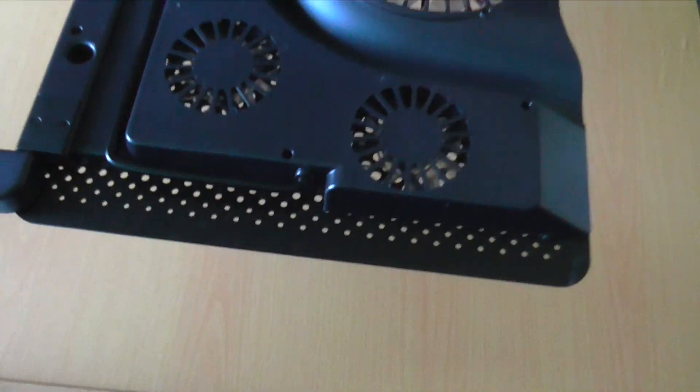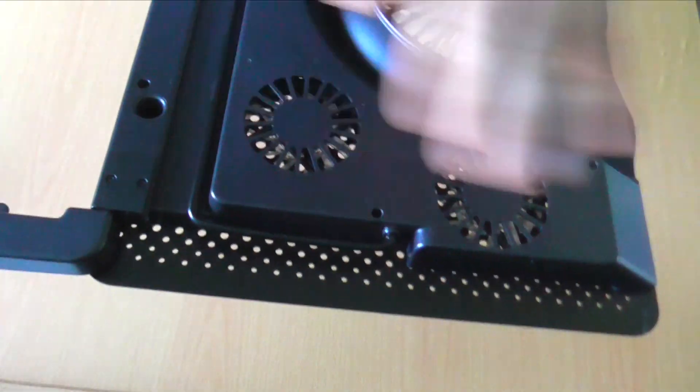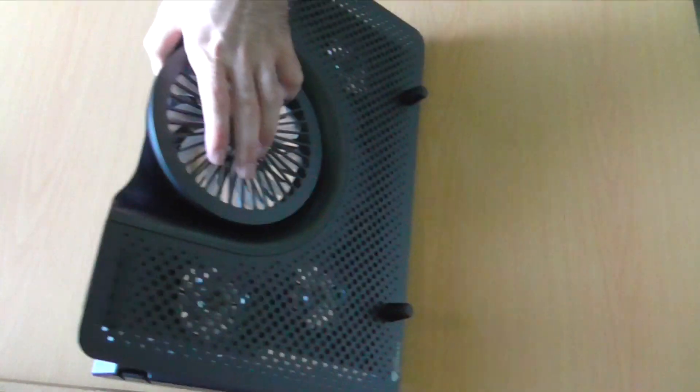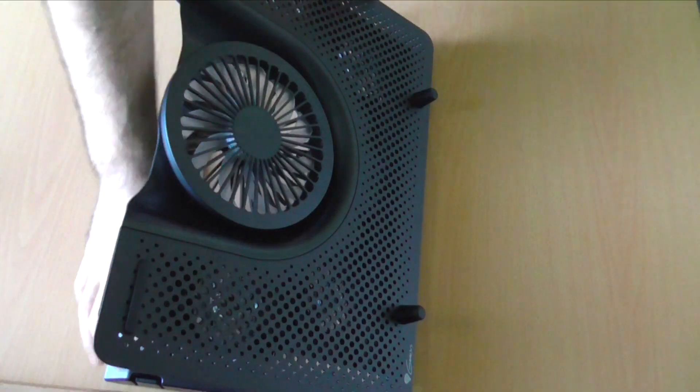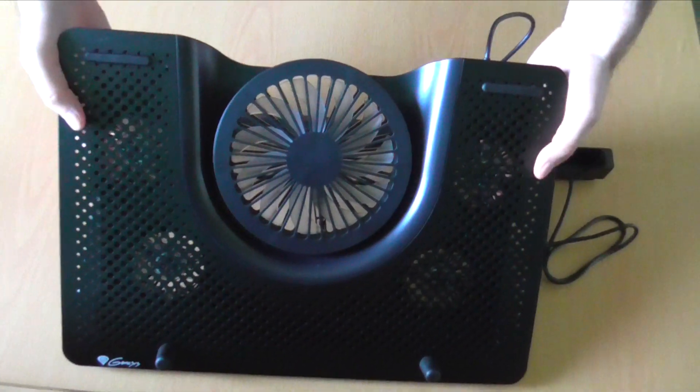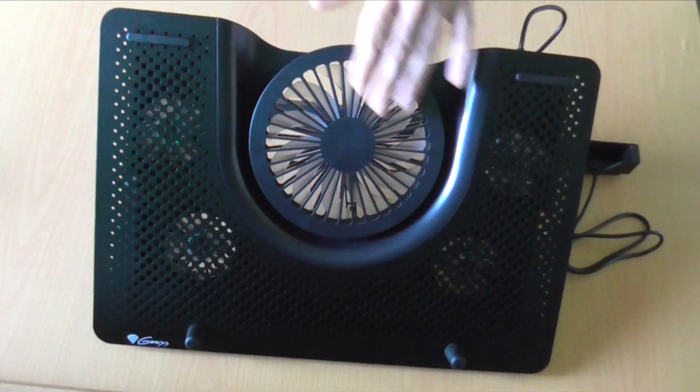The fans will be illuminated with red LEDs, but because these are really small fans I don't expect them to be very quiet. The airflow seems quite good for long gaming sessions, and the large centered fan is more than enough for cooling the surface of your laptop.